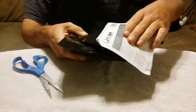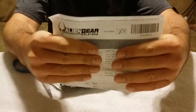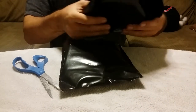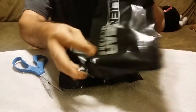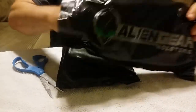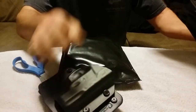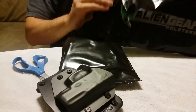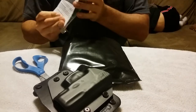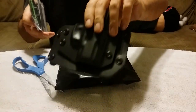Looks like I got my invoice from Alien Gear — I'll try not to show too much of that. Opening up the bag here. This looks like it must be the outside-the-waistband holster that I got. This is an open carry state here in Arizona. Some parts for it — I guess that's so I can adjust the size.